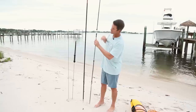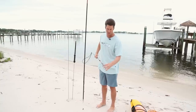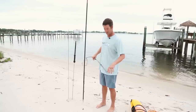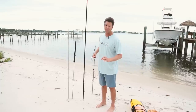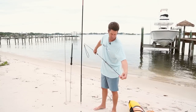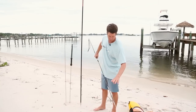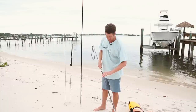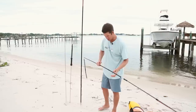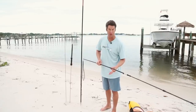For the pole spears, we're going to start off with this one, which is called a Headhunter Predator pole spear. This is a pretty versatile pole spear — it's relatively light, it's got some flex in it, it's very fast, and still has pretty good punch. The basic parts of the pole spear: you've got your slip tip, your injector rod, usually called the front section, your grip, then your back section.